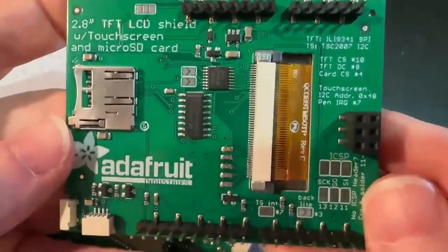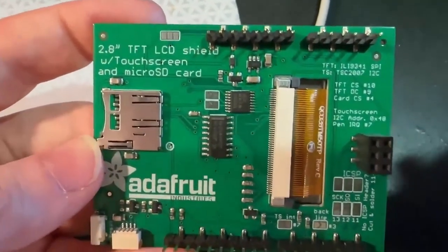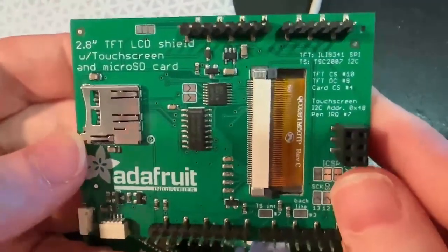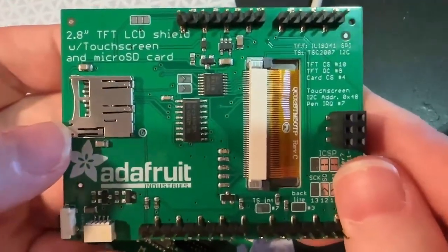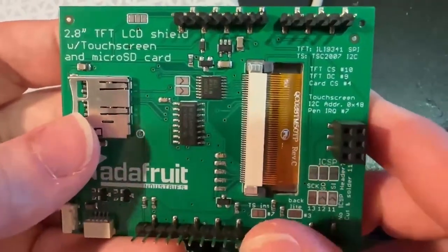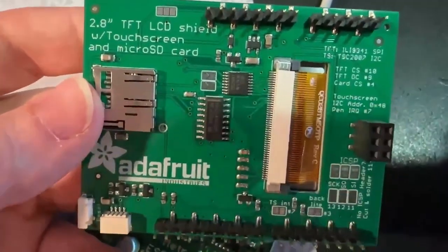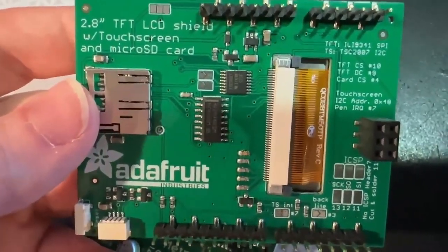This is an update to our resistive touch TFT shield. It's been out of stock for two years because of part shortages, and I've been meaning to redesign it — I finally got around to it in the last couple of weeks. The touch screen controller has been updated to the TSC2007.